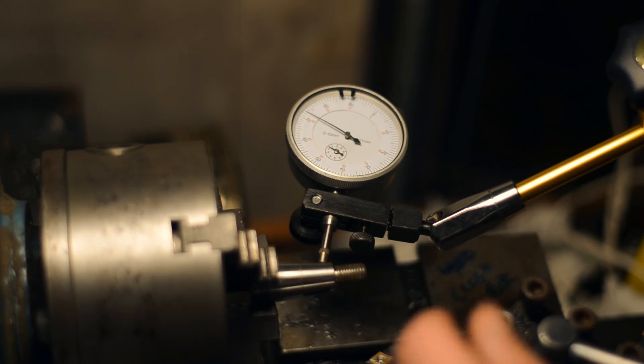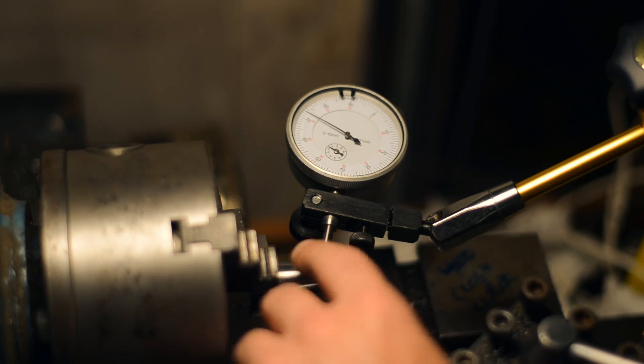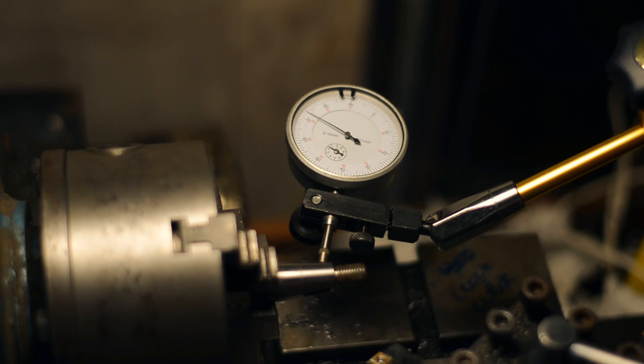Let's cut a test piece in aluminium and see how this taper fits that test piece.